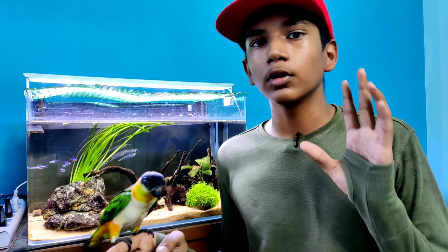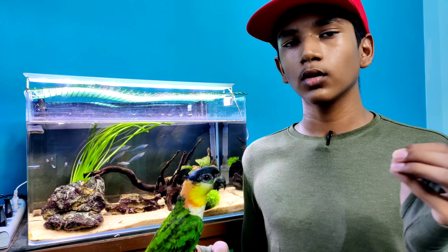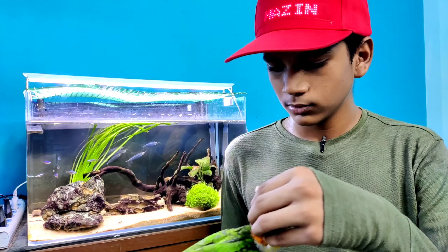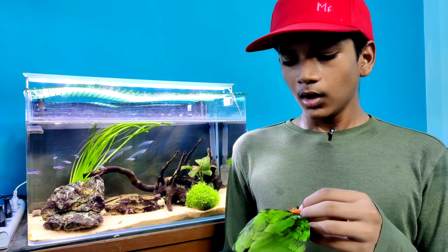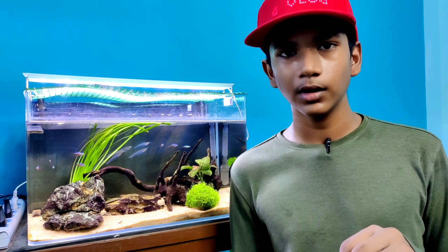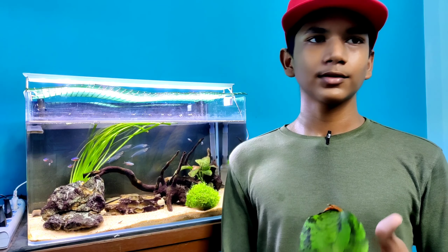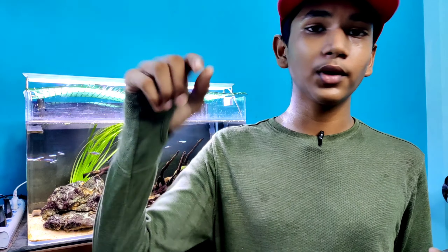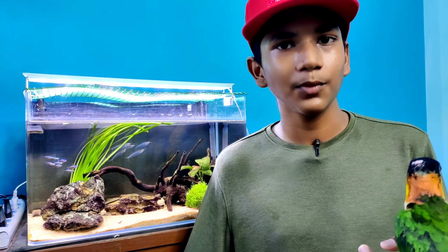Having a bird is great - they are very friendly and you can spend time with them, which will make you happy. You can also teach them tricks. They are very calm and cool birds. If you want to see birds with small animals, they will enjoy it very well. We have taken a lot of shots and photos of Duke to share with you.